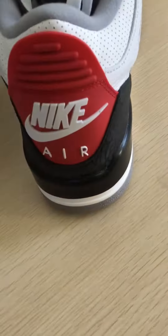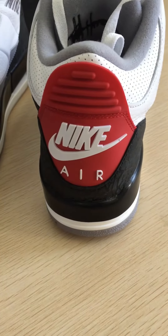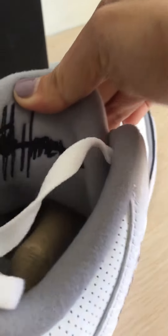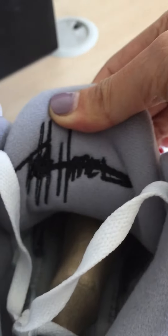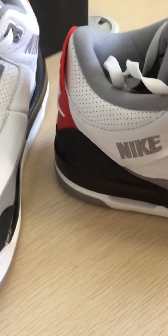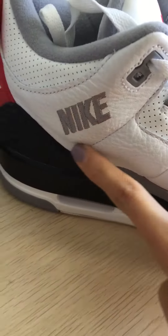Check the back — there is a white Nike logo on the back. The back of the tongue has a logo as well. Check the other side — Nike logo on this part too.